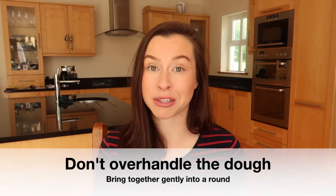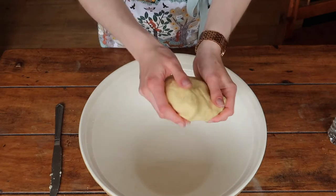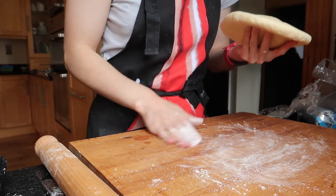My next tip is to be careful not to over-handle the dough. We know that cold is your pastry's best friend. Adding your hands and working that dough a lot is going to cause the pastry to heat up, meaning that we may have a greasy pastry. The pastry dough should come together very easily without too much working, by just rounding it gently into a ball. You're definitely not going to knead your pastry in the same way that you would knead bread. Once your pastry is shaped into a round, it is time to roll it out. I see this a lot where people fire tons of flour onto their work surface — this does not work. When I say lightly flour your work surface, I mean a light dusting of flour, because if you add too much you are imbalancing the recipe. It's not going to be that perfect ratio of fat to flour. So lightly sprinkle your work surface, rub it around, and lightly flour your rolling pin as well.